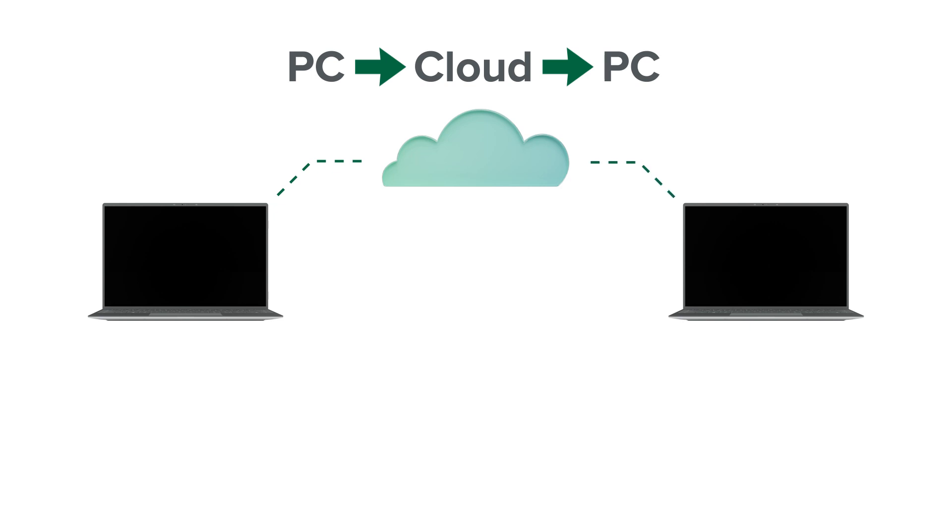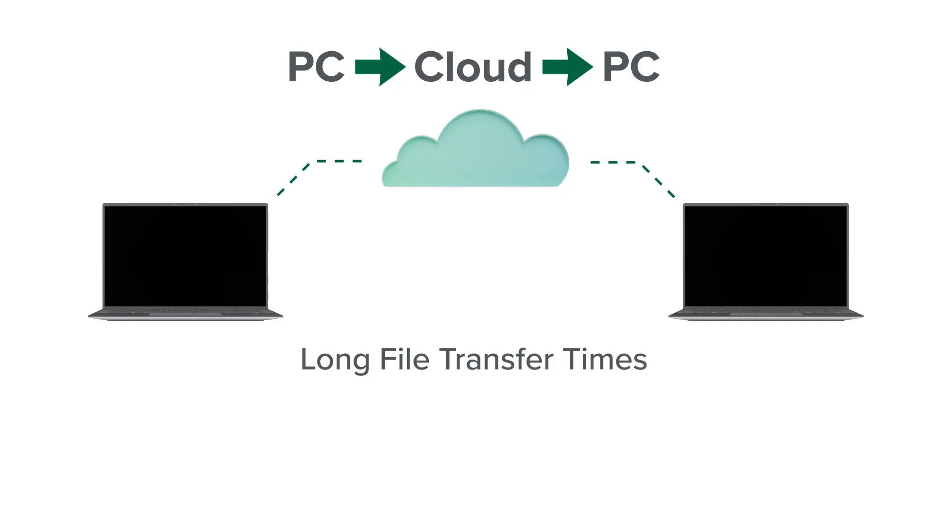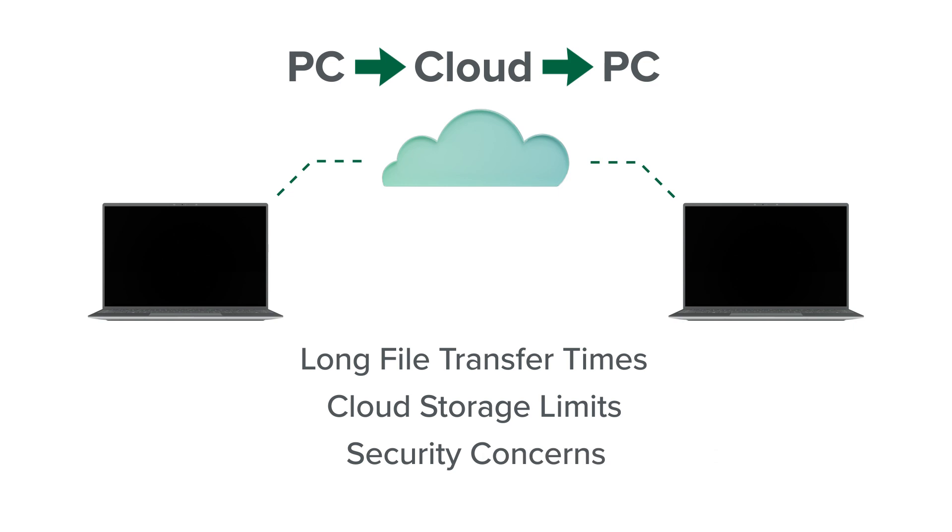There's a bunch of problems with that. If you don't have a very fast internet connection, that could take a lot of time. In fact, with a lot of files, it can potentially take days. OneDrive has a storage limit that's 5GB by default. And putting all those files up in the cloud in order to get them to your new laptop creates security concerns. So are there better ways?